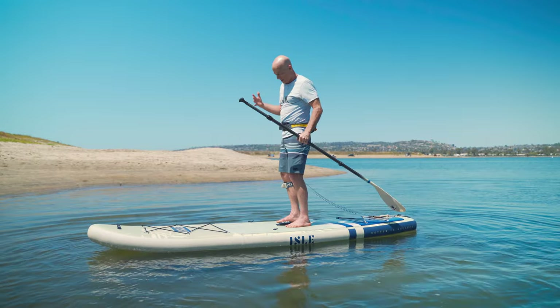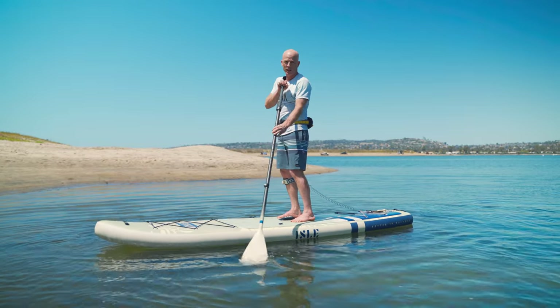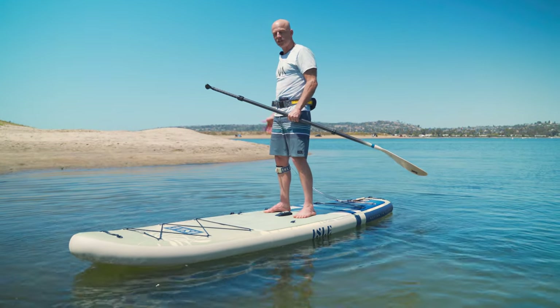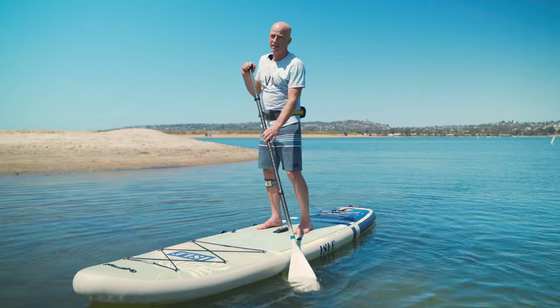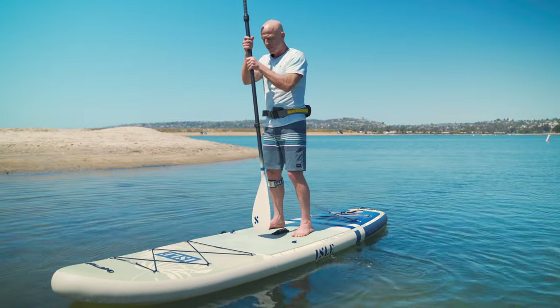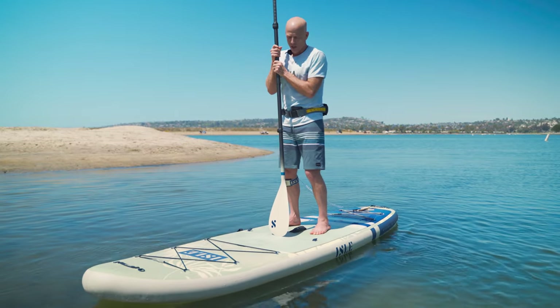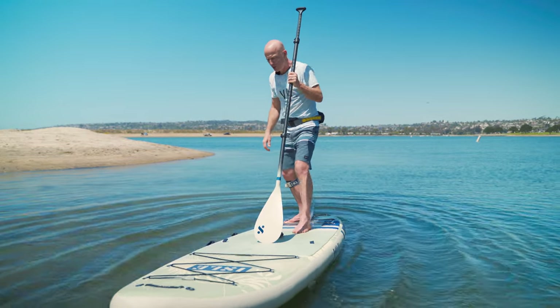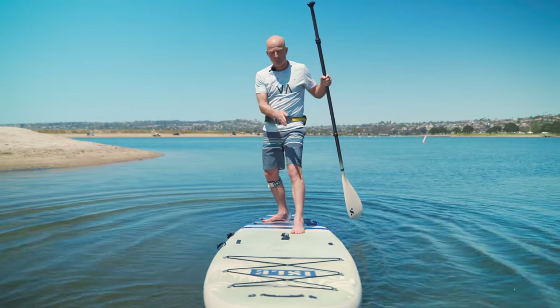We're standing in our normal stance by the carry handle, and the first thing to do is step back to get to the right position. If you don't feel like doing anything fancy, you can just use your paddle and step back. When you get back to the tail, your front foot should be pointing forward.